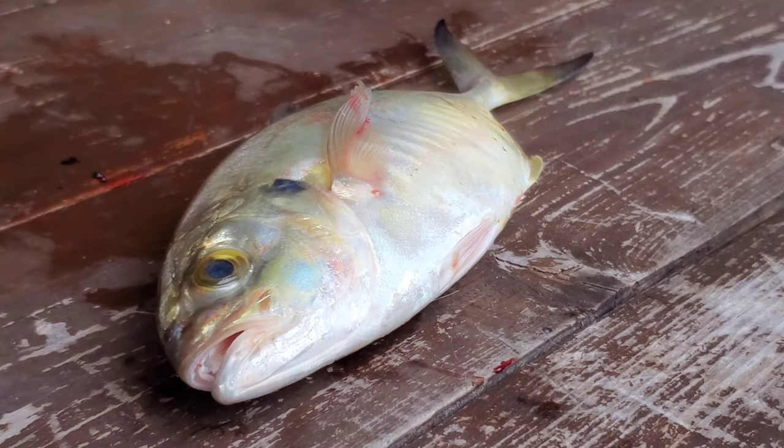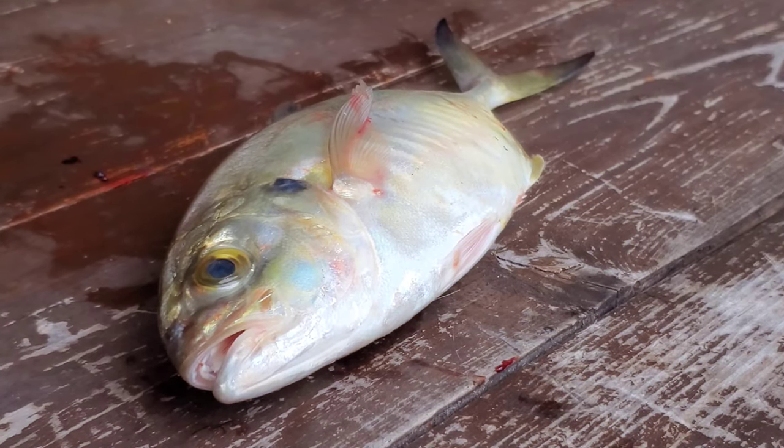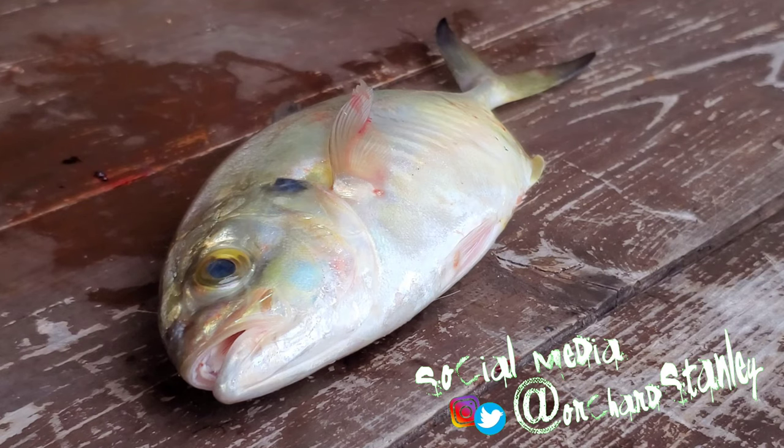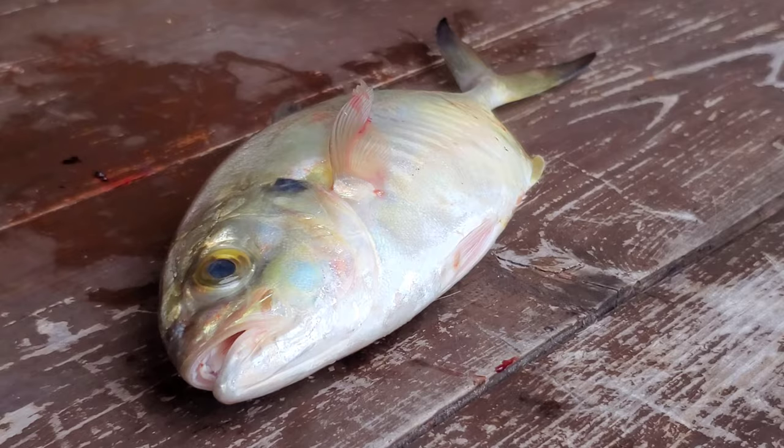This right here is a blue runner, a close relative of the rainbow runner, which is actually really good eating fish. Blue runners are not quite as good, however with the correct recipe you can actually get some good eating meat off of this guy, and that's what we're going to take a crack at doing right now.